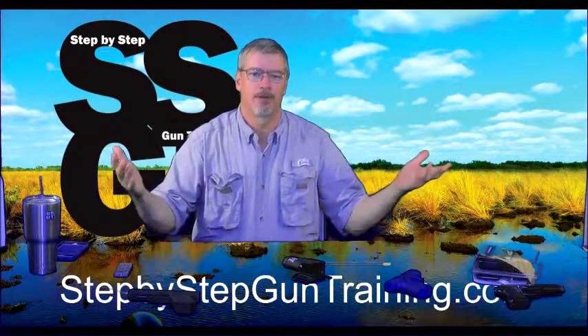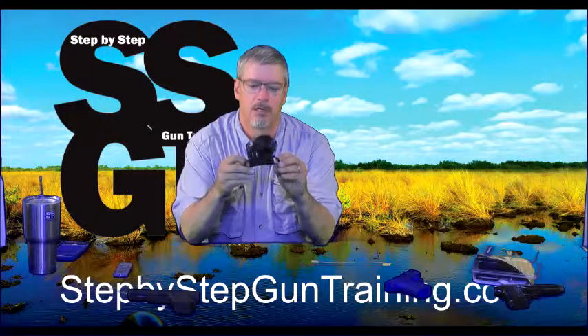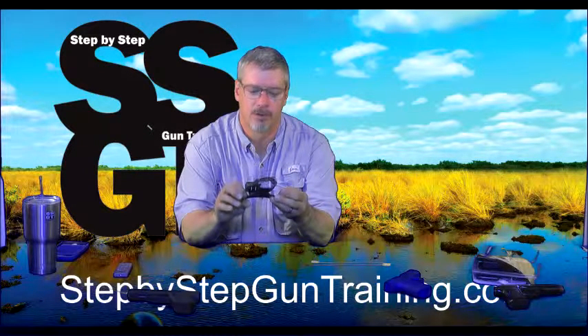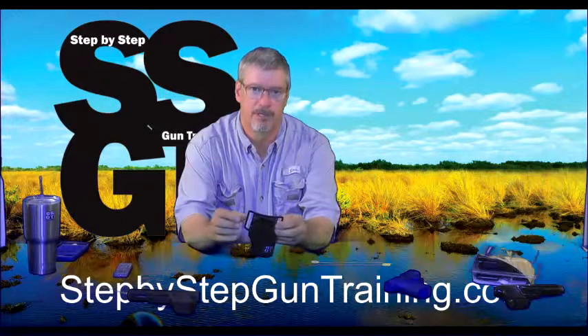Welcome to Step-by-Step Gun Training. Today we're going to talk about the holsters that we loan out when we're teaching somebody for the first time to shoot a gun. We have these Sportster holsters from Blackhawk — these are great holsters and they're very inexpensive. We get them from Amazon.